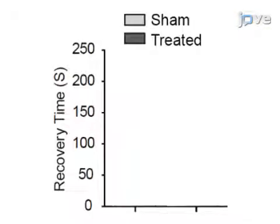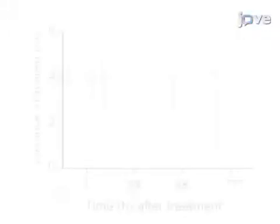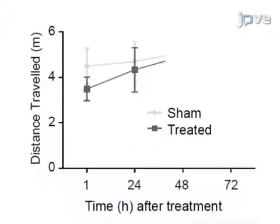Just after being struck, flies gradually recovered their mobility within 4 minutes. Recovery for the shams was about a minute quicker. Post-impact, video-assisted movement tracking was used to measure locomotive function. During the two days after the impact, locomotion slowly returned to normal. This evidence for gradual recovery is in line with CTE recovery in humans.